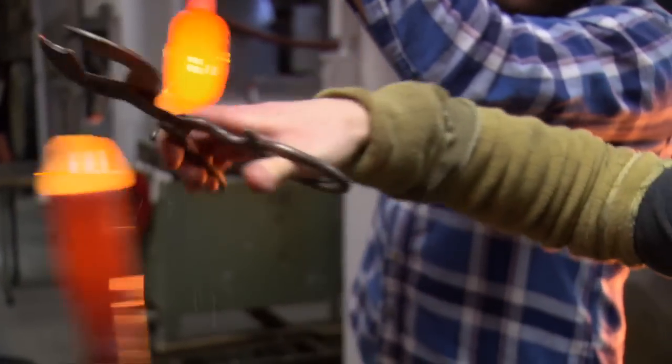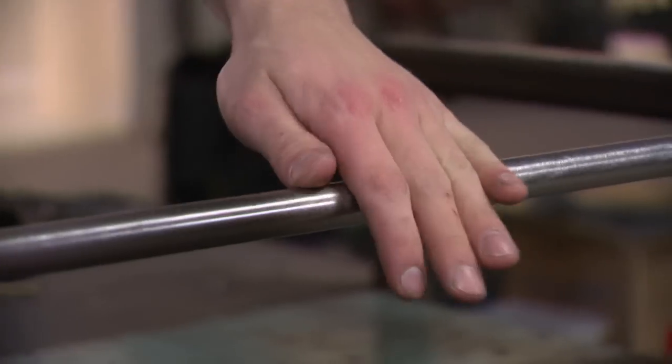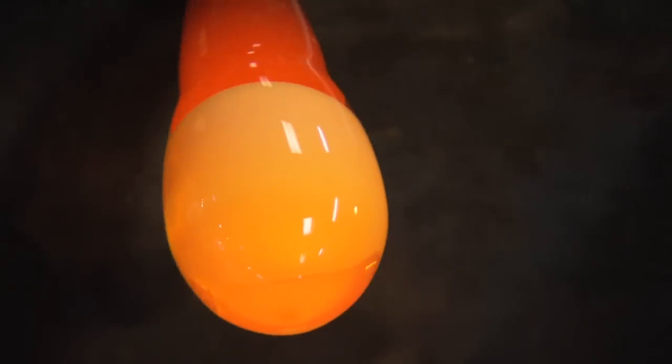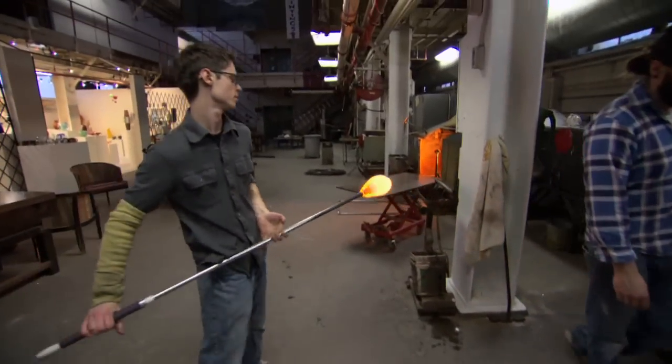My name is David Royce. I started blowing glass when I was 15 at a shop kitty corner from the shop that we're in now. I walked up and introduced myself and asked them how old I had to be to be an apprentice. They told me I had to be 18 and asked how old I was — I told them I was 15, and they said that's all right, just come back tomorrow.